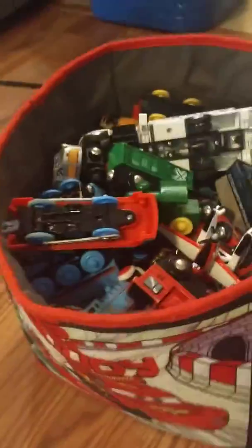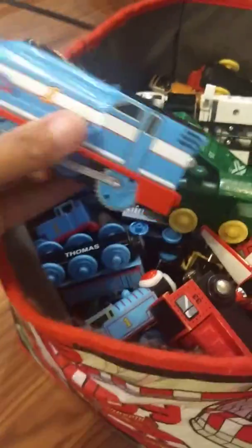That's so cool. So today we are going to play with Thomas toys. We have some track masters. We have some of the old magnet chains. What's this guy's name? This guy is... Thomas!